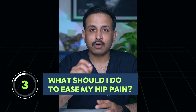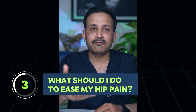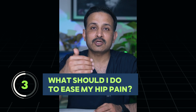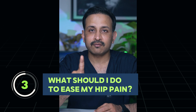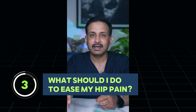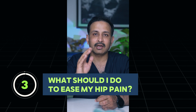What should you do to ease hip pain? This is not for people with hip arthritis or avascular necrosis, but generally if you experience pain in the hip area when getting up in the morning or after sitting for long hours, you can do two stretches: hip rotation both clockwise and anticlockwise, and stretching your hip flexors. These should help relieve the hip pain.